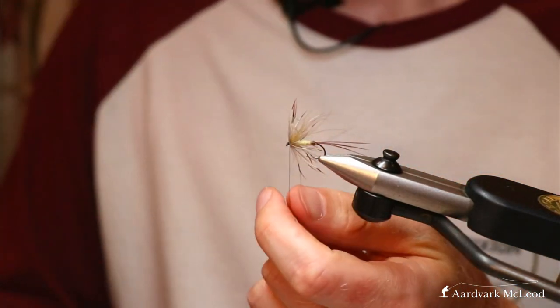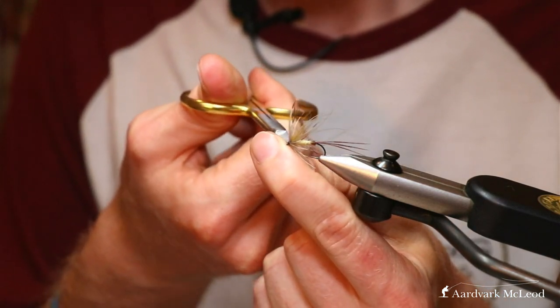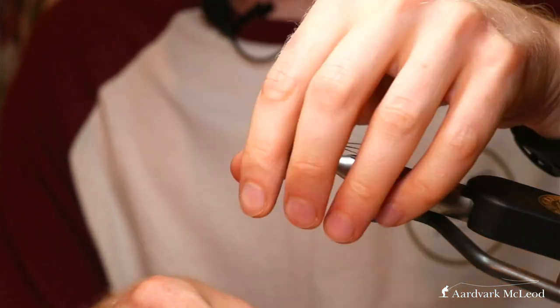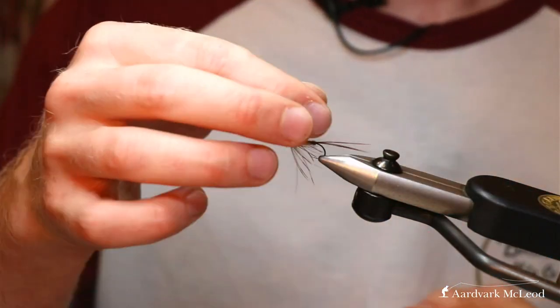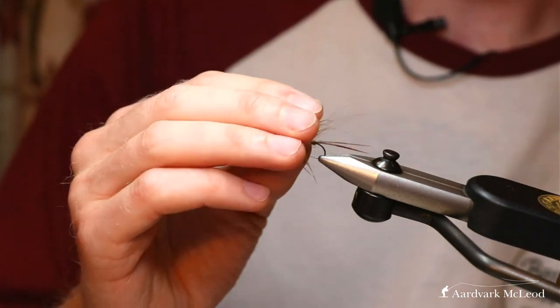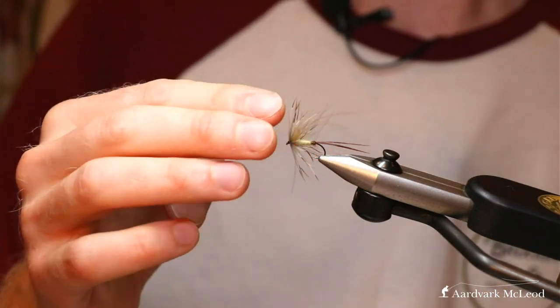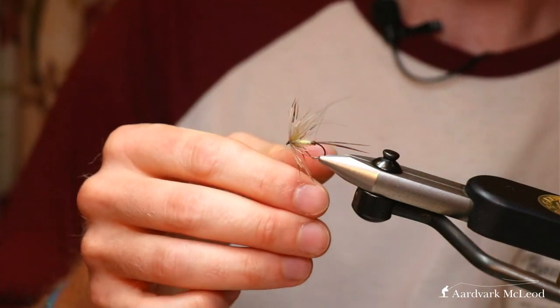And there you have it - a great fly for the full adult Ephemera Danica, the mayfly, utilizing the buoyancy of the CDC and the French partridge hackle to hold the shape of the fly, and also using the stiffness of the fiber to give you a pronounced sitting fly on the surface.